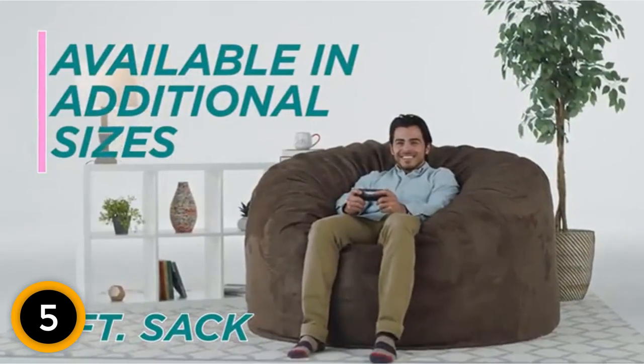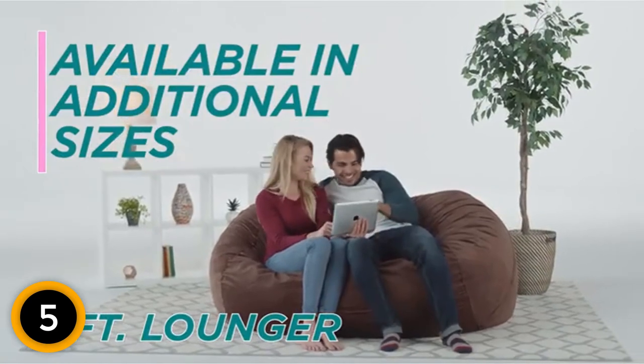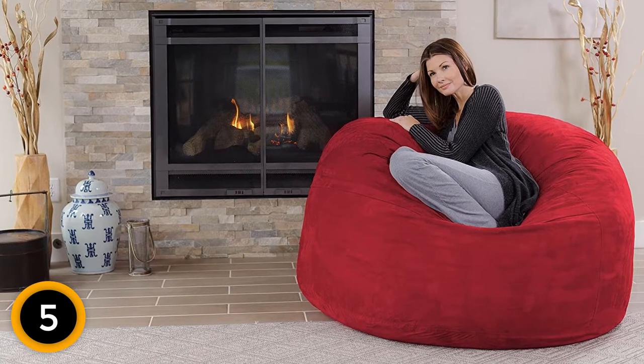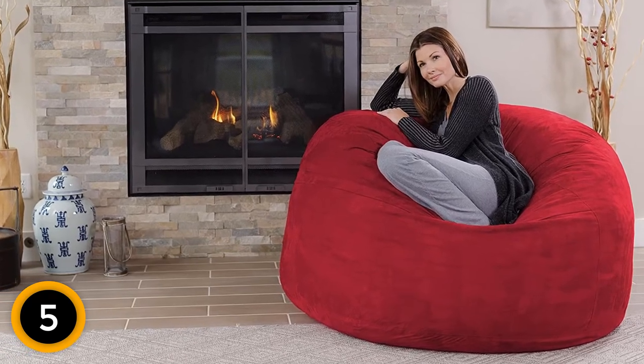Chill Sack offers several sizes, ranging from 2 to 8 feet, but the 5-foot option is a perfect mid-range size. It's not too big or too small, and it can comfortably seat up to two people.